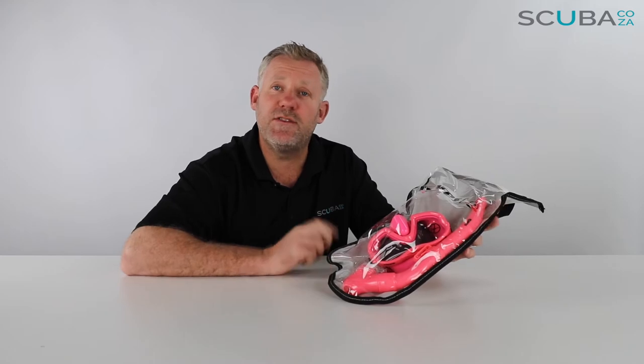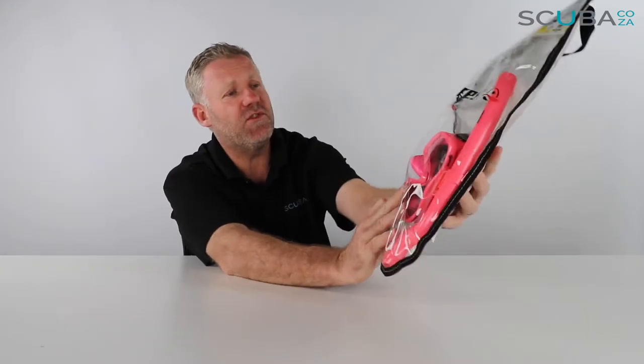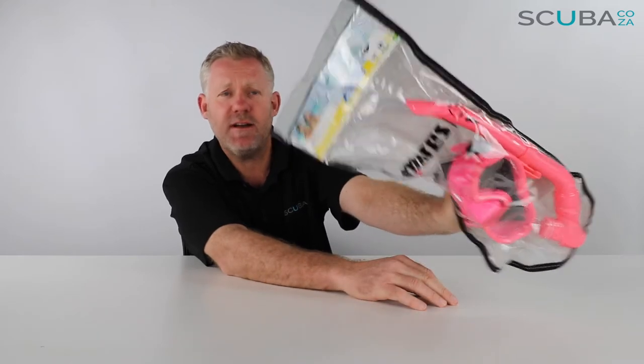Hey guys, you're with Kevin, your scuba professional, and today we're here to review this really funky Mares Baleni snorkeling set that we've got available on our site. First off, it comes in this really cool Mares bag — a quite handy little carry bag with a nylon section at the back.